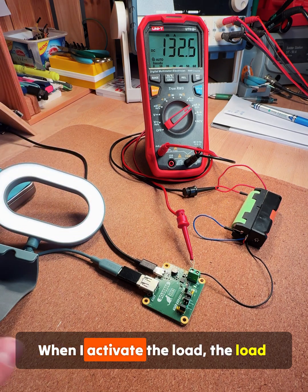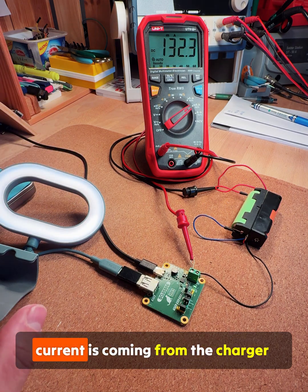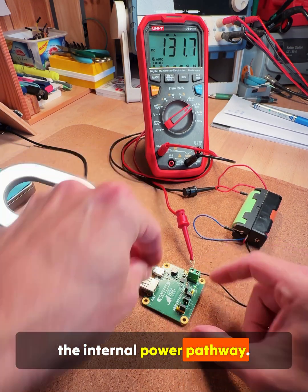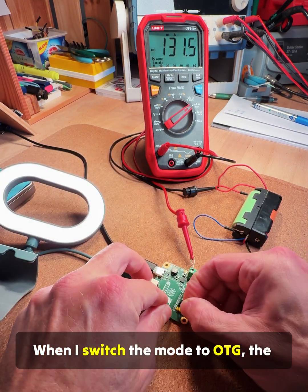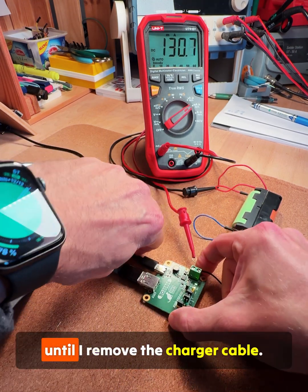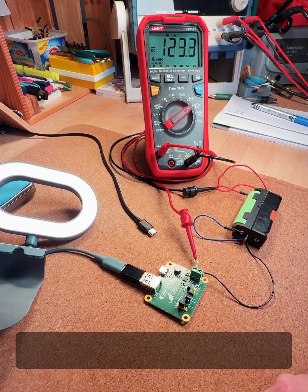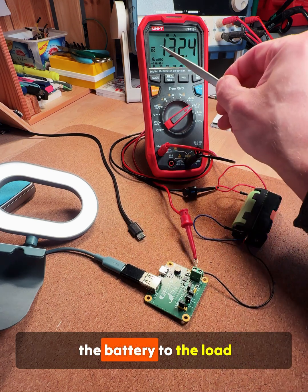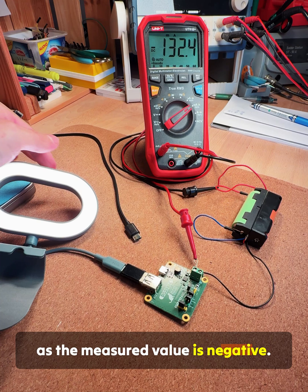When I activate the load, the load current is coming from the charger through the internal power pathway. When I switch the mode to OTG, the charger is still active until I remove the charger cable. Then the current starts flowing from the battery to the load, as the measured value is negative.